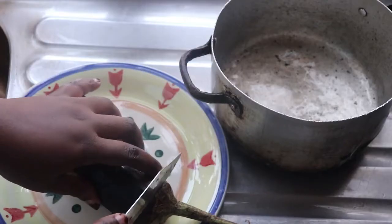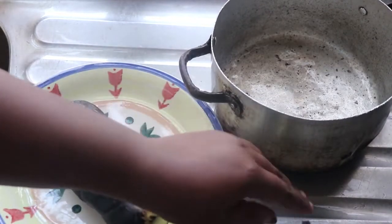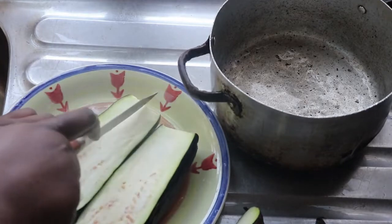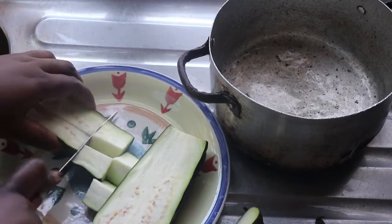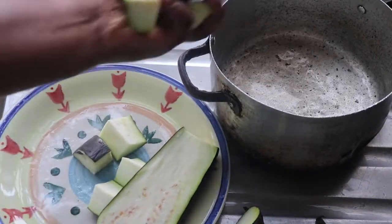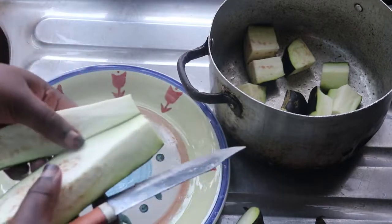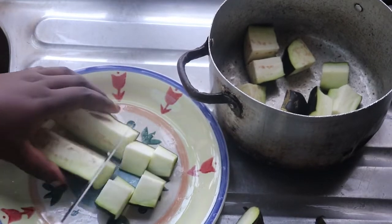For lunch I'm having eggplant amala. Eggplant amala is almost a staple in my keto diet, though the stress of making it sometimes puts me off. But whenever I think about swallowing it with draw soup or okro soup, I get my energy back. I've made this previously in my Nigerian keto meals video — I'll leave that in the card. I'm dicing the eggplant into fine, tiny bits, then pouring in some water and boiling it so it gets soft.